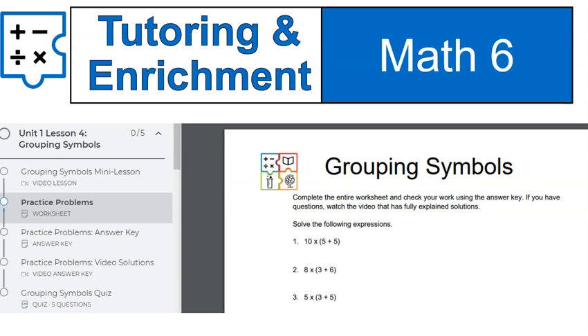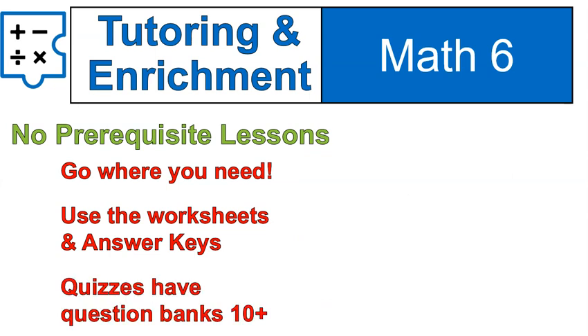Here's an example of another worksheet — just lots of questions, answer keys, and full solutions. And those quiz banks have more than 10 questions for every single one, which means you'll be able to get a variety of questions in your five-question quiz.